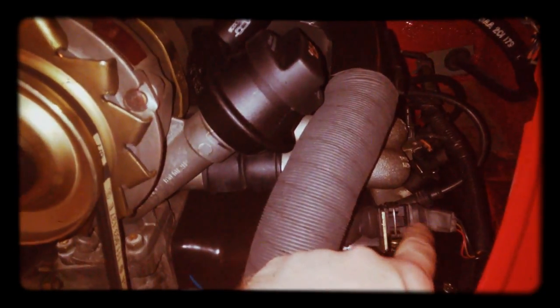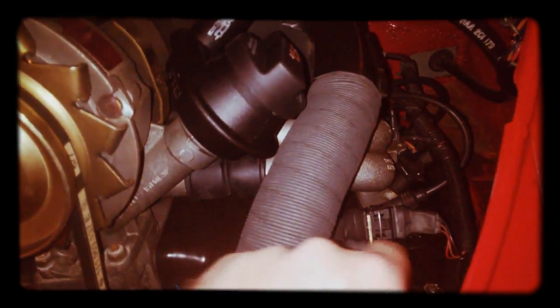On this side we just have the connector for the lambda probe, the oxygen sensor. And this here is a temperature sensor — it's a fixture that you normally find in a water-cooled car, but here it's used not to measure the temperature of the coolant.